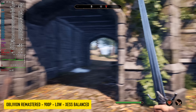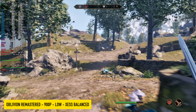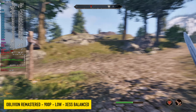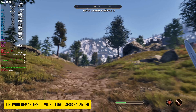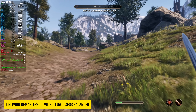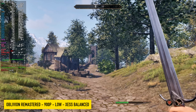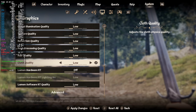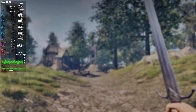The final game I wanted to test was Oblivion Remastered. At 900p, low settings, XESS set to balanced, we're not quite at 60 — seeing an average of around 41 FPS. Dropping to 720p only brings us to around 48 FPS, and it looks pretty bad on a bigger screen. So I switched off XESS and went to FSR set to balanced with FSR 3 frame generation enabled.